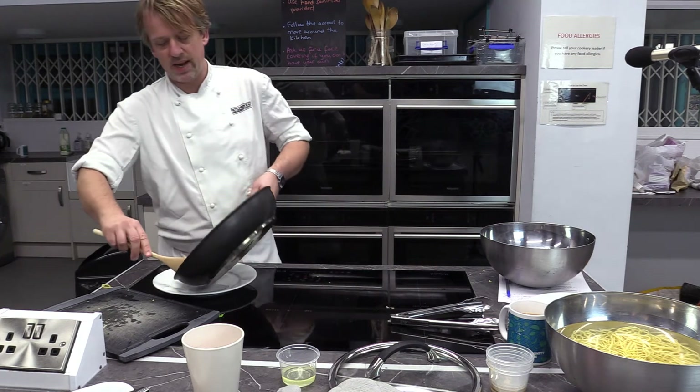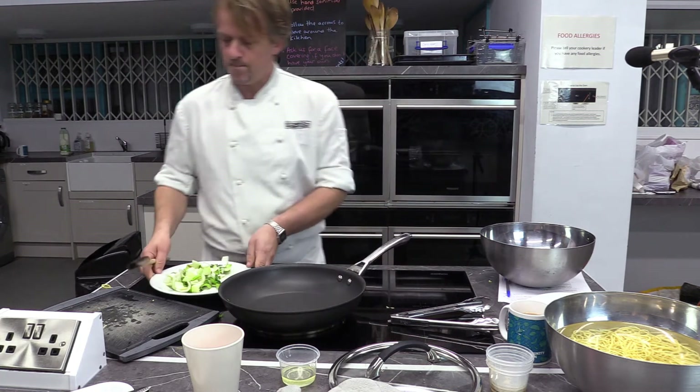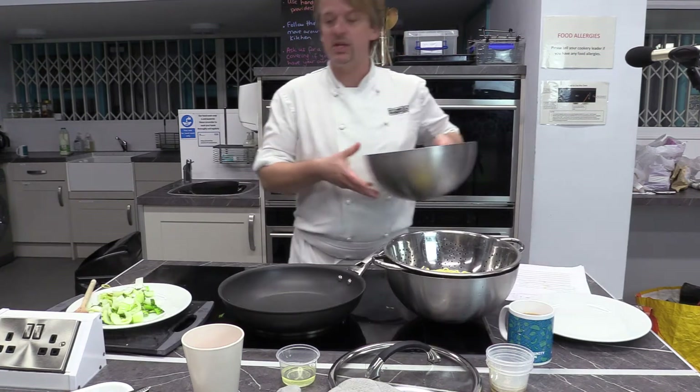I'm going to put those on a plate for now and reintroduce them to the pan in a second. Just before we start cooking the chicken, I'm going to drain off the noodles. This next part is going to be quite fast.